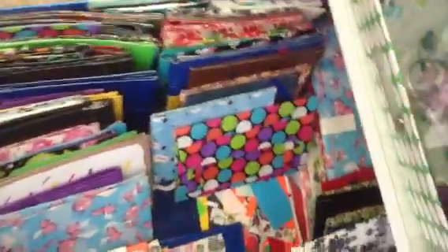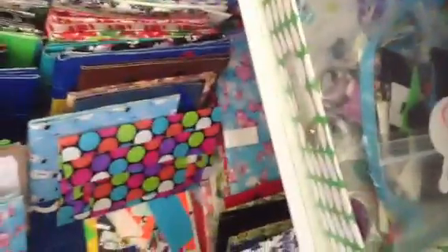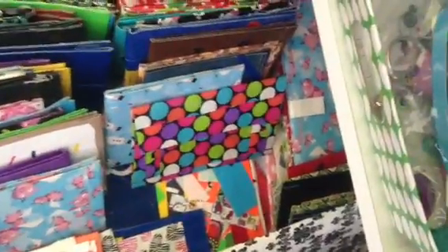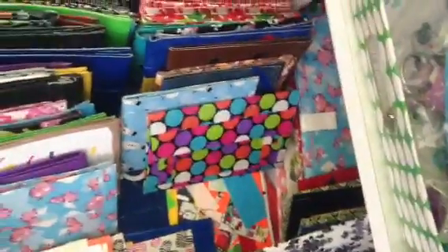Please comment, rate, and subscribe. Please tell me which you like — the women's wallet or the triweave — and if the triweave is a good triweave, because I've never done it before. Please comment, rate, and subscribe, and see a couple of wallets out of this, hopefully. Bye.